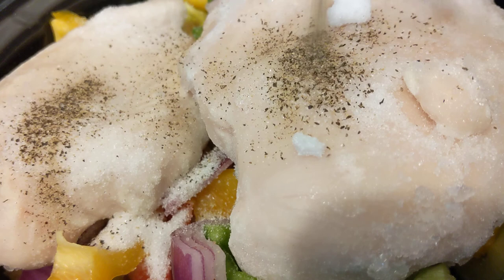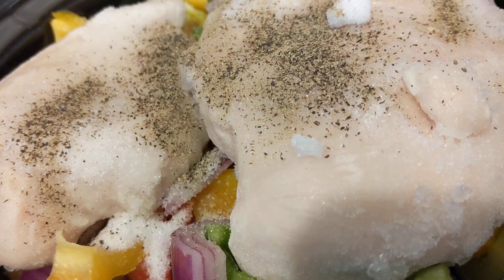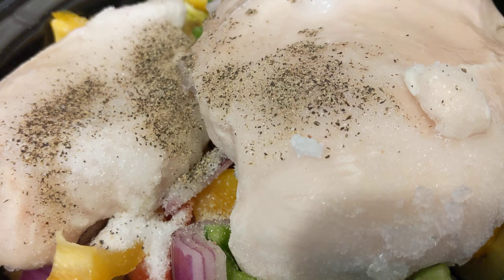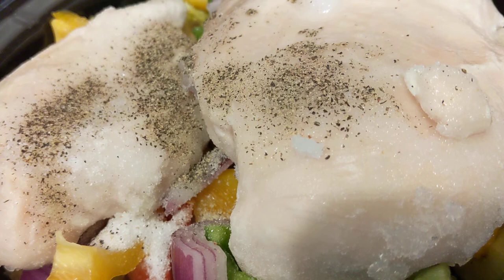We're going to add some more pepper and we're going to add some water — about two cups of water. I'm going to put this on low and let it cook all night long. I will check it periodically to see if I need to add any more water.